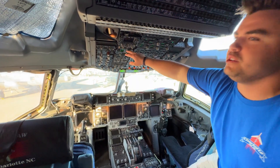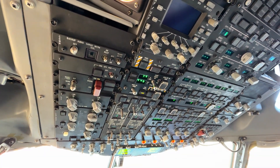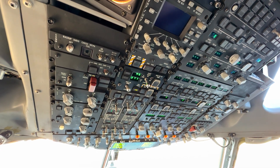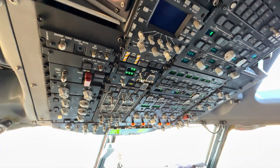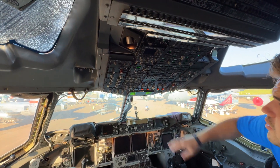We're looking for anywhere from 97 to 104%. Usually it stabilizes about 98, 99. Alright, now we're stable at 98%.